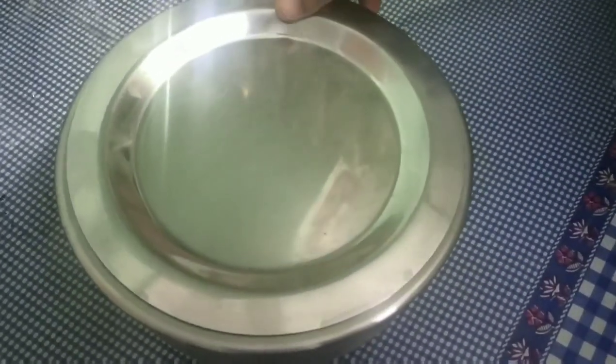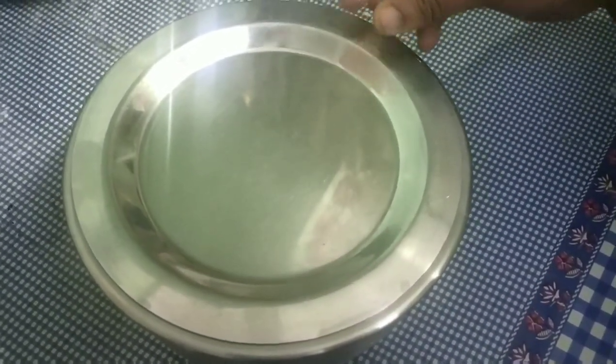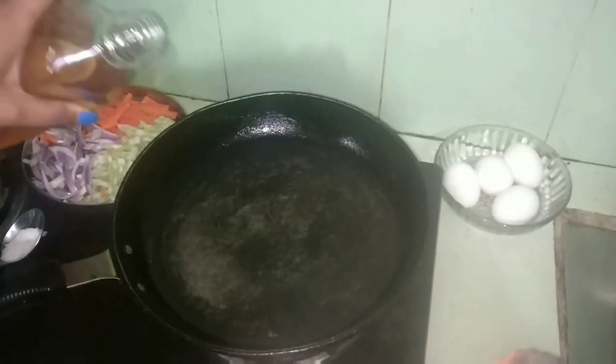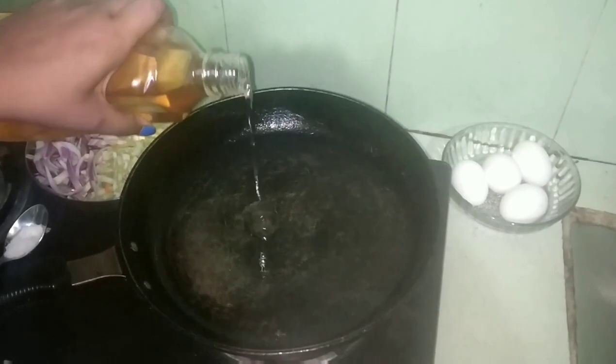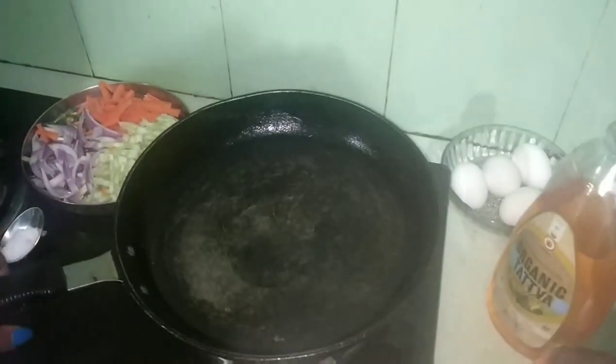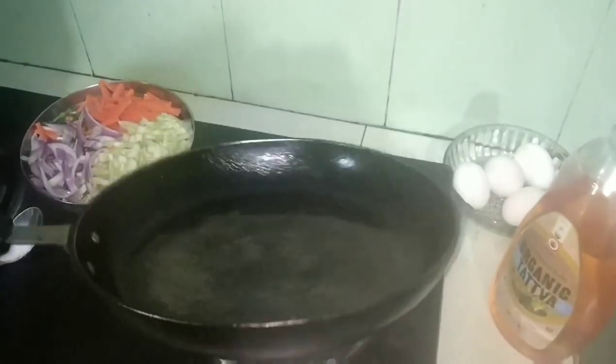We are going to be cooking and we are going to make a roast, and then we will cook until we have our roast. Let's do it.